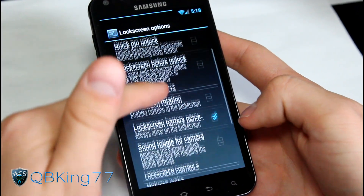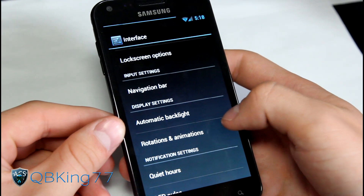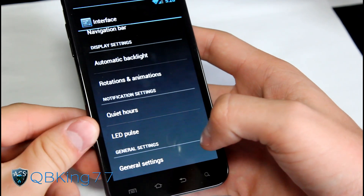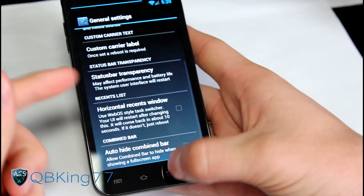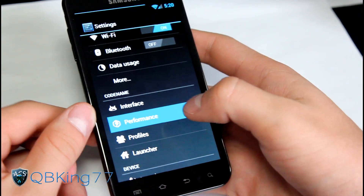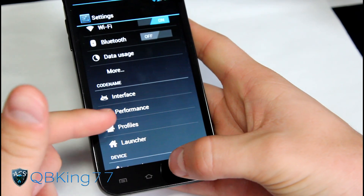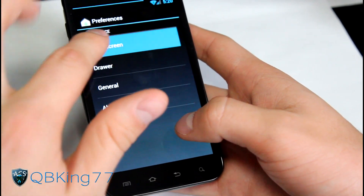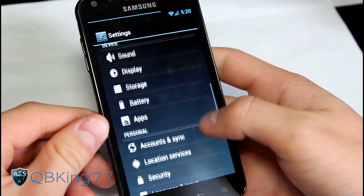Lock screen options include showing the battery percentage and many other things. You got backlight settings, rotation settings, quiet hours where you can set when you don't want notification sounds, LED pulse, and general settings. That's just interface settings alone - a lot to cover. You also have performance settings - be careful with those. You can disable the boot animation. You have profiles and launcher options where you can change the number of home screens and set transition effects when scrolling between screens.